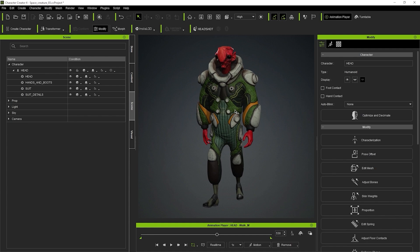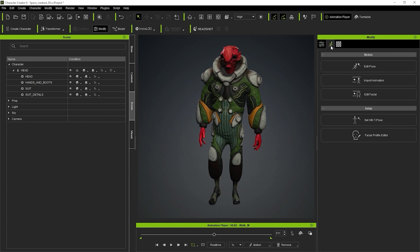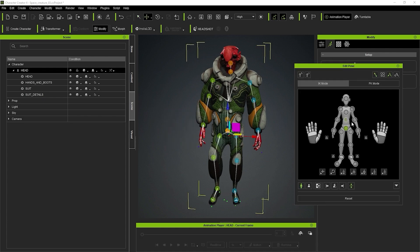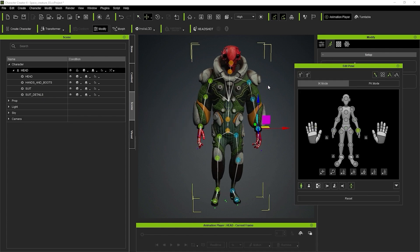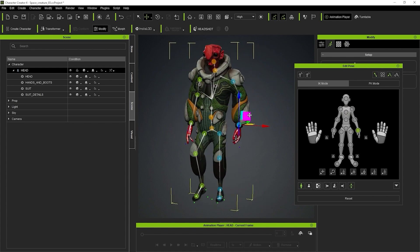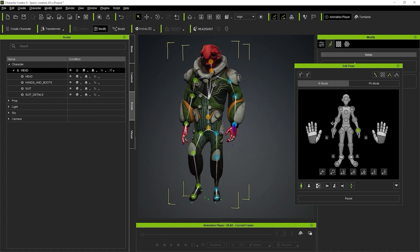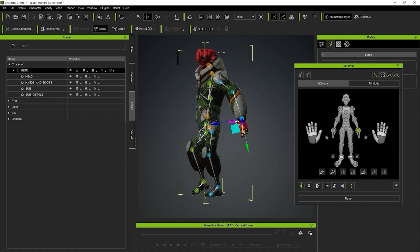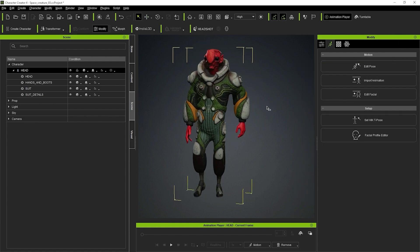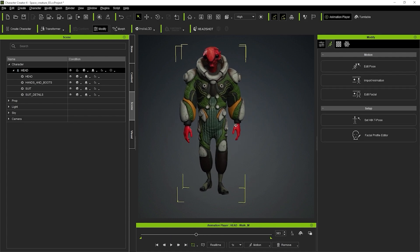If you want to change the pose - say you're happy with this pose as a starting point but want to lift the arm or whatever - you can use Edit Pose. Click on Edit Pose and you have your rig. I think this is the most powerful workflow. You can rotate things; this is an IK setup. I can close this and send this pose, but I was happy with the previous one - I just wanted to show you how it works.